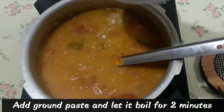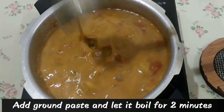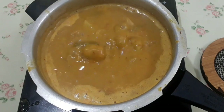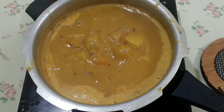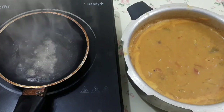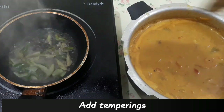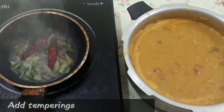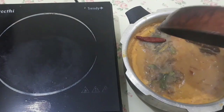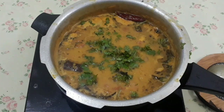Let's put the masala in for 2 minutes. Now, put the masala in there. We have to cook the masala. We have to cook some sambar. We will be cooking for about 2 to 3 minutes. Let's cook a little bit more.